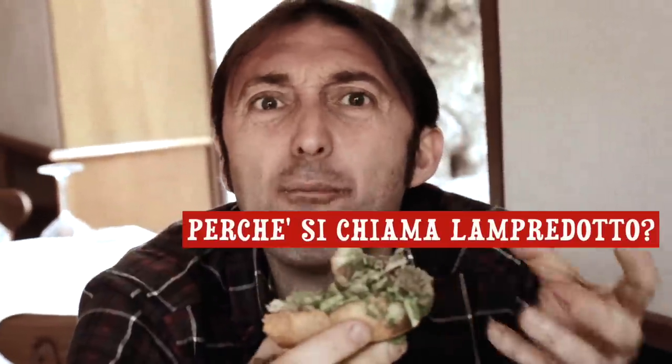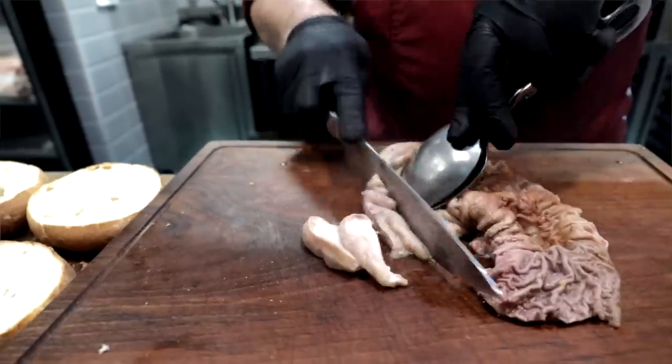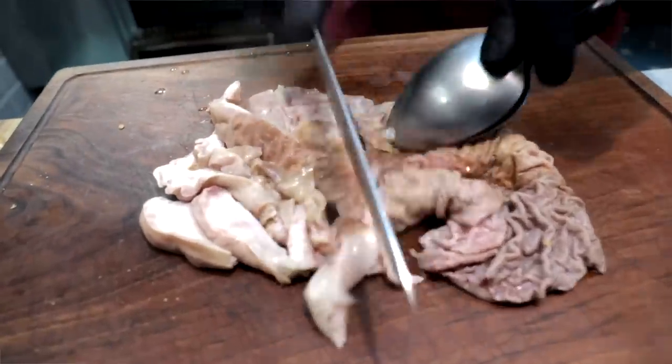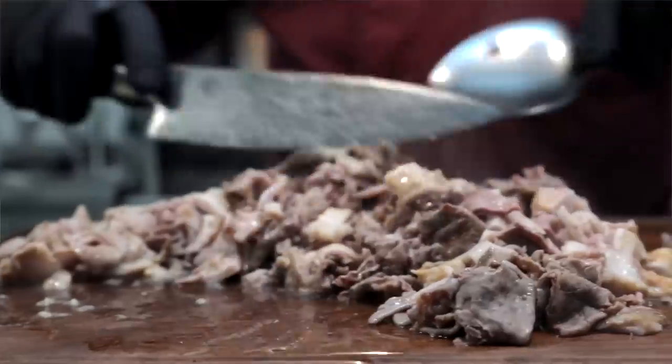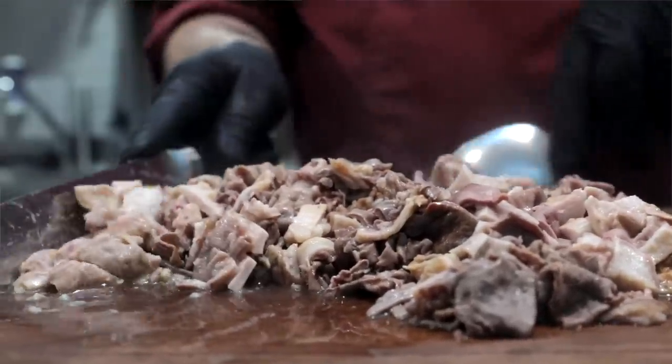There's one thing I haven't told you — why it's called lampredotto, the etymology of this important word. I'm always curious when I ask the name of a dish why it's called that way. The lampredotto — and here the Florentines, the Tuscans, shine, being an ironic and sharp people with a very particular wit — because according to many, the meat of the bovine stomach resembled the lampreda, a freshwater fish that, until a few centuries ago, swam placidly in the Arno river. Now, the lampreda was for those who had money. And here is the irony of the Florentines: they named the bovine stomach 'lampredotto,' as if to say: 'You may eat the lampreda, but we have the lampredotto.' In my opinion, the lampredotto is even better than the lampreda.